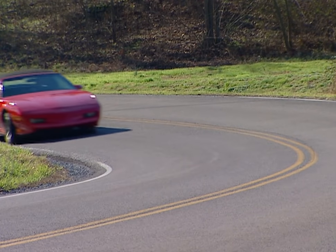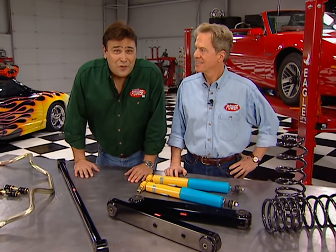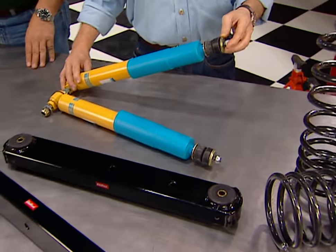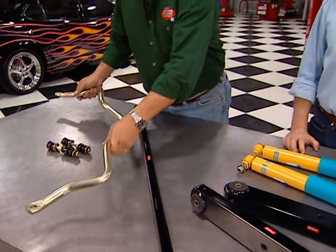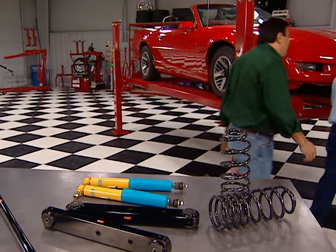The Firebird doesn't exactly roll over on its door handles through the corners, but there's still plenty of room for improvement. We've got plenty of handling hardware: Eibach springs, Bilstein gas shocks, lower control arms and track bar from Edelbrock, plus a rear sway bar from Performance Suspension Technologies. The cost of all this hardware, both front and rear, is about $1,100, and you can plan on spending the better part of a weekend getting it all bolted up.